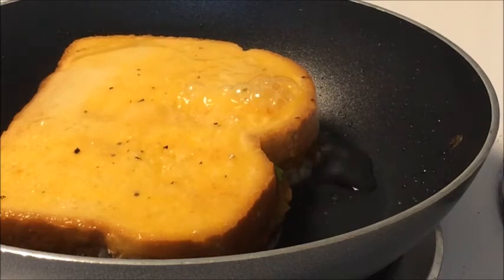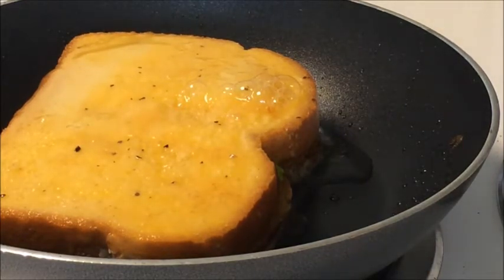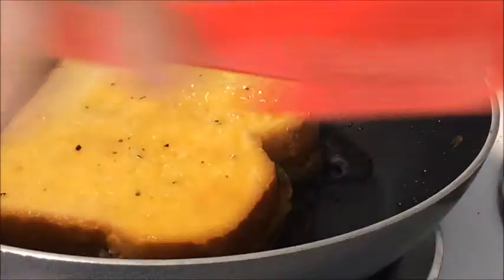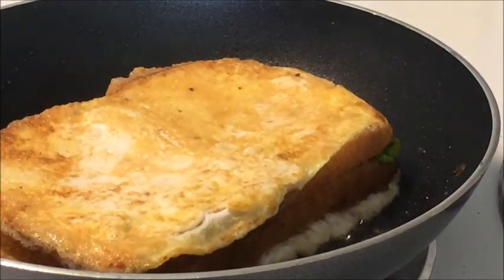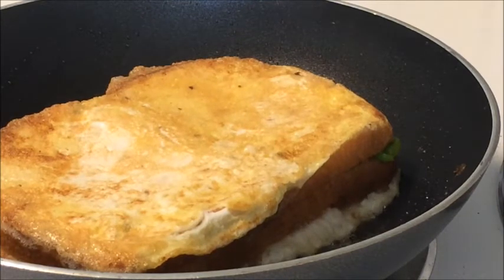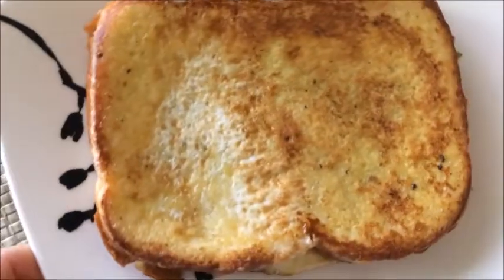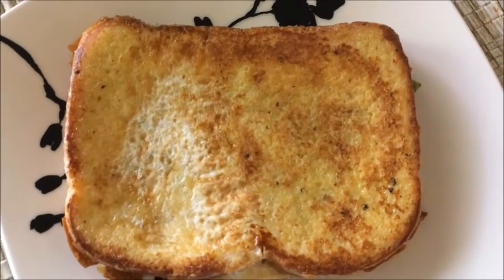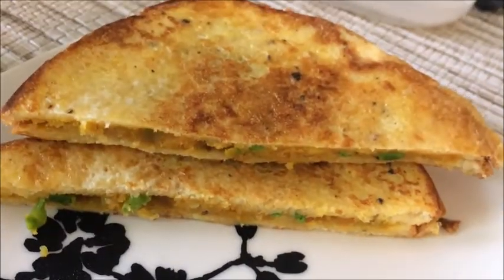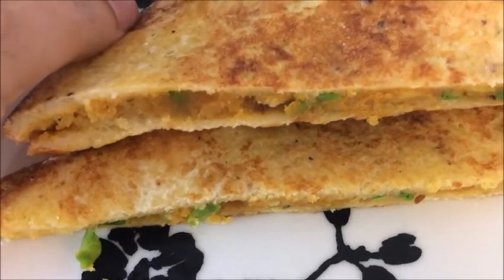You can also pack it in your child's lunch box — it will be a nice change from the same old French toast. I hope you guys will love this recipe. Please let me know how you like it in the comment section, click the like button if you liked my recipe, and please subscribe to my channel. I'll be back with another yummy recipe soon — until then, bye bye and enjoy the French toast!